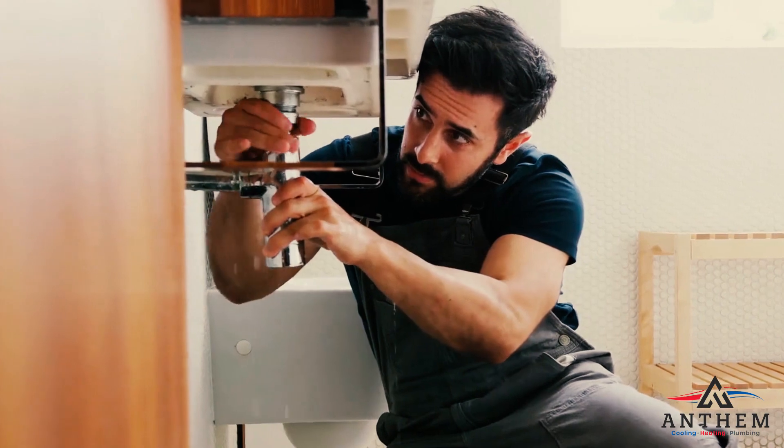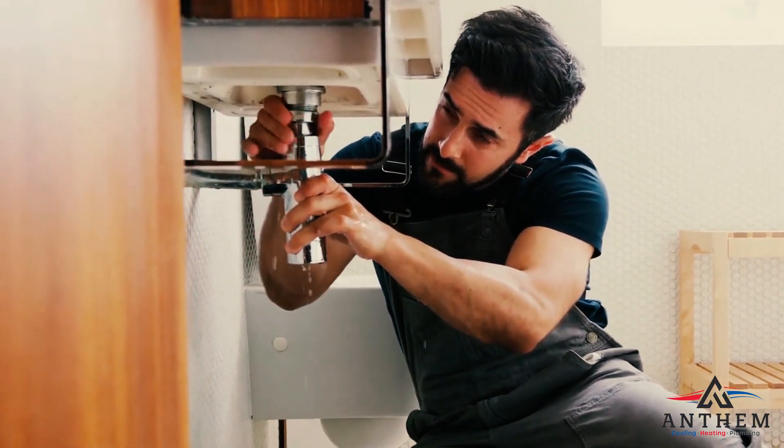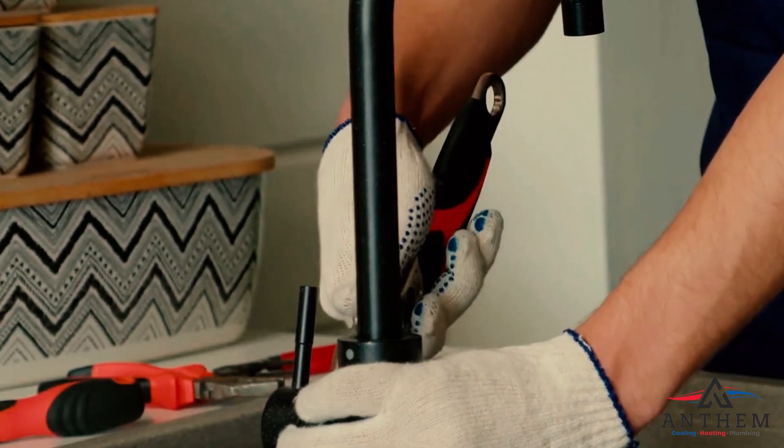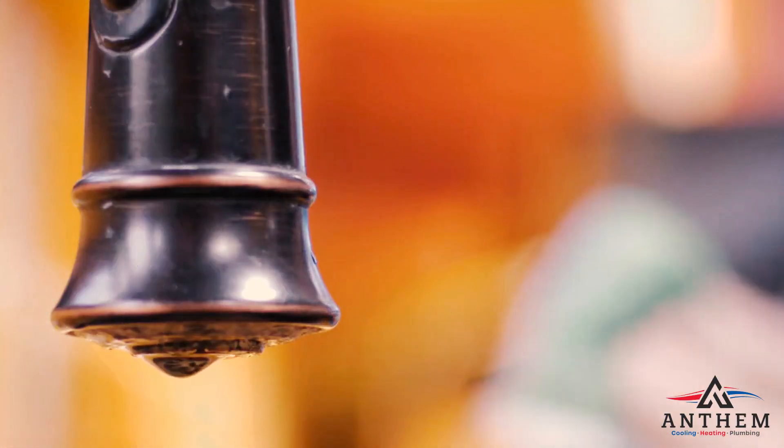You're probably wondering, can I fix this myself? The answer is yes. With the right tools in hand and some basic knowledge of different faucets, anyone can become a DIY plumber.